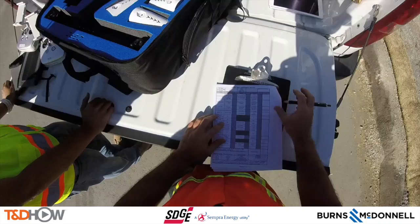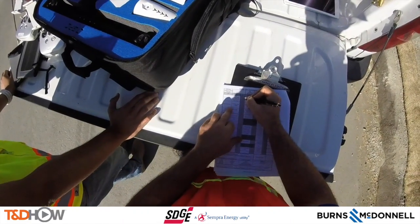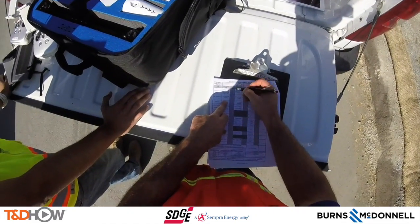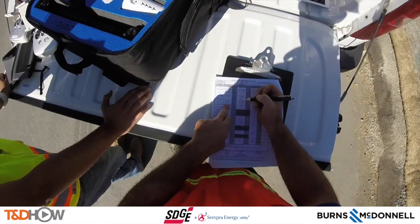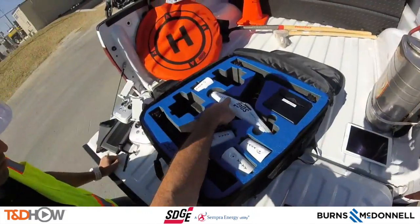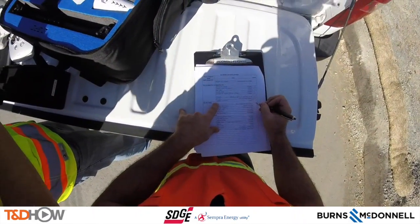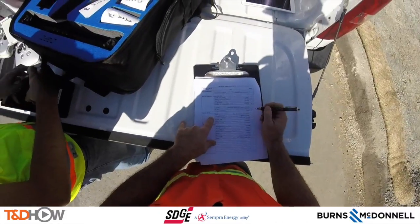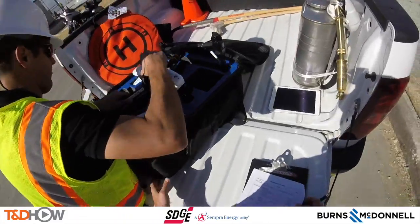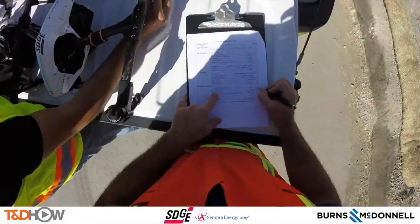We can listen in to the pre-flight check. All crew members have flown this mission in the last ten days, all are rested. They check the battery and check out weather conditions, and now take the drone out to inspect it.